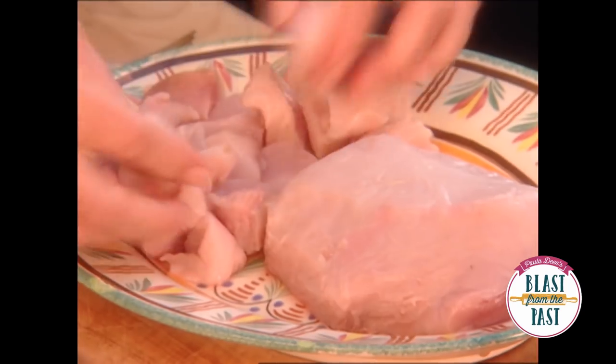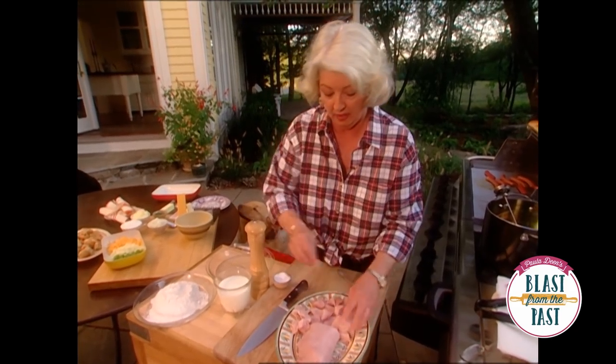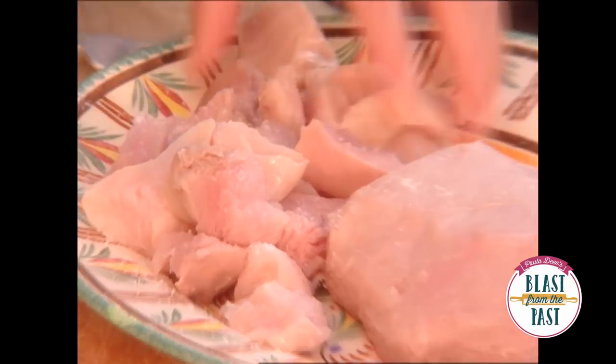I've got my gator meat! We're going to start by cutting our gator into chunks. We're going to salt it, a little pepper.